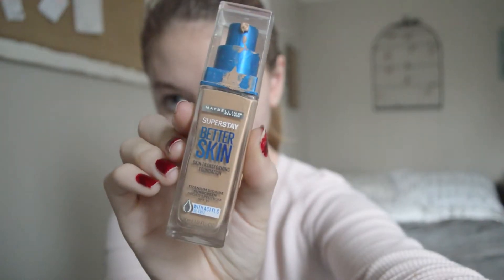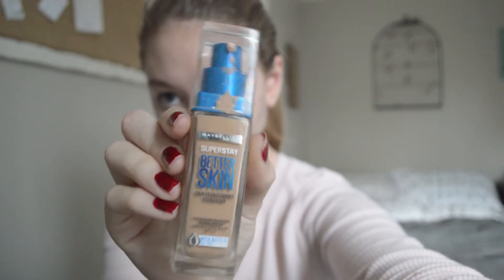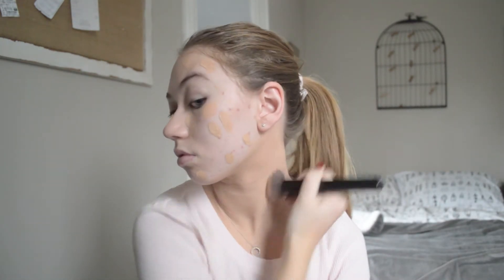Then I'm going in with my Maybelline Better Skin Foundation in the shade 20, applying that on my neck and to my face. I'm blending this out with a Sephora foundation brush, blending it around my face, my neck, everywhere I applied the foundation.